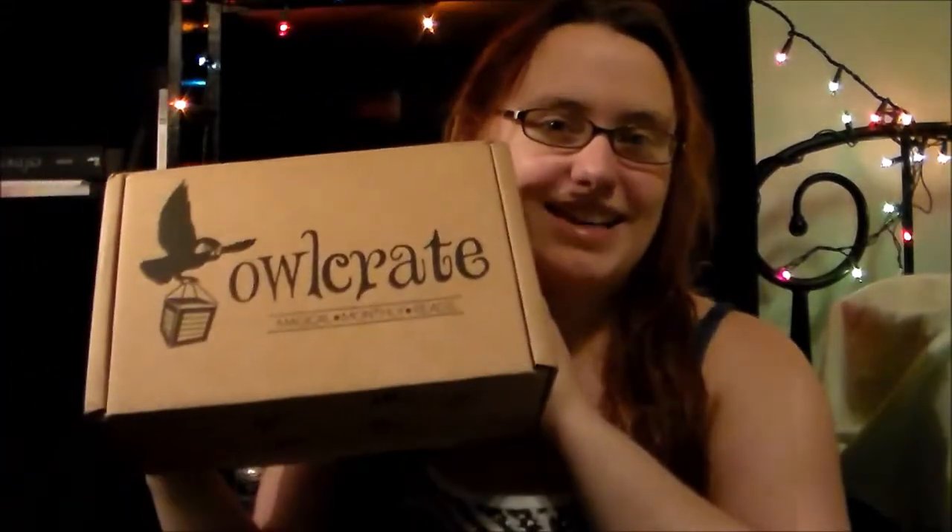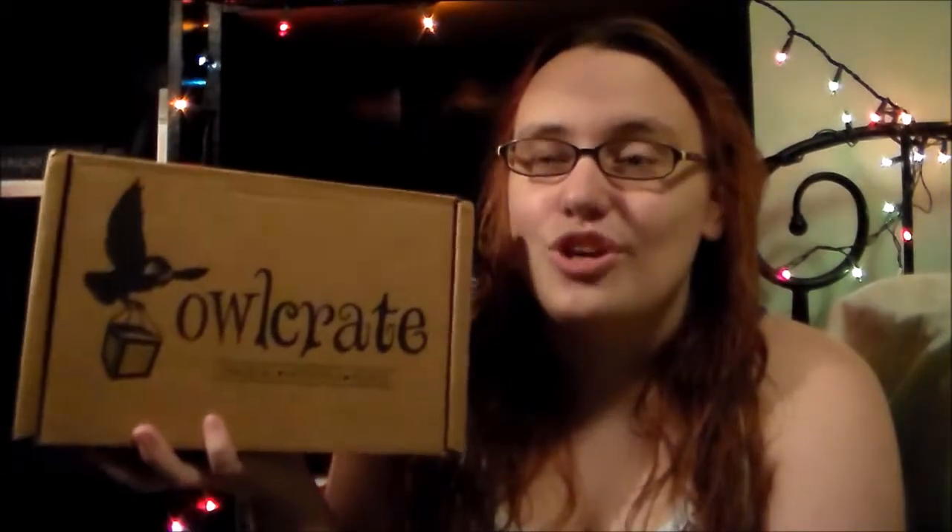Hey guys! I'm here with you today for an Owlcrate unboxing. This is the second Owlcrate I've purchased. I don't normally buy them because they're kind of expensive and I don't normally like to spend a lot of money if I'm not sure what book I'm going to be getting. Since I loved my first Owlcrate so much, I decided to use my birthday as an excuse to buy myself another one.